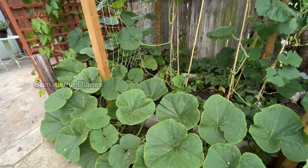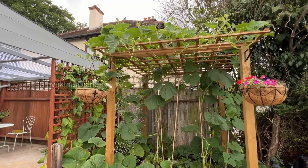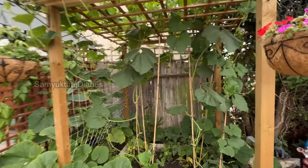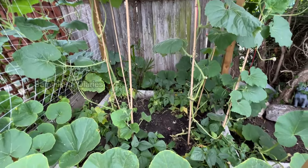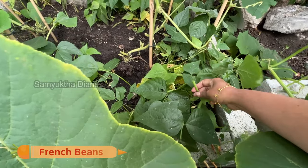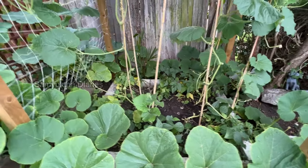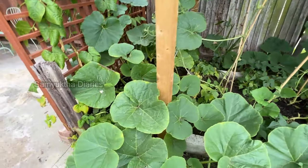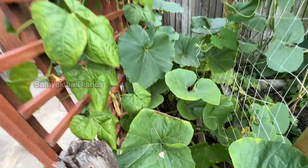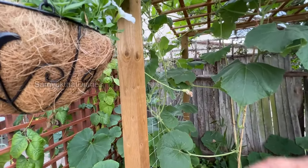This is my bottle gourd trellis — Party and our friend Sendal made it together. It's a beautiful and very strong trellis. I've got a lot of bottle gourd plants here and some beans also. The ordinary French beans — I've made stir fries with them many times and we've already harvested a lot, but there are still a lot left.